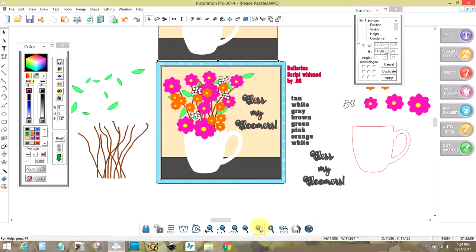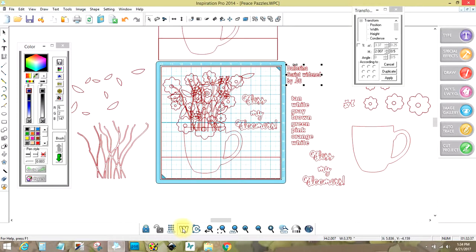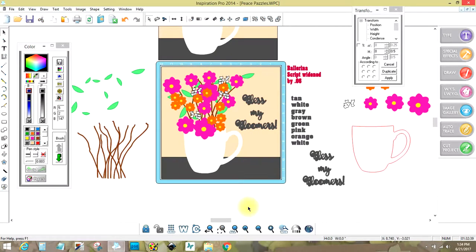As you can see, I've already done some of the steps. I wanted to show you that as I examine this, I have to determine what I need to paint first — and I've already done that here too. This is the Ballerina script, and I widened it by .06, and what that means is if I were to take a really fine script...